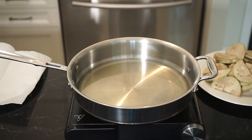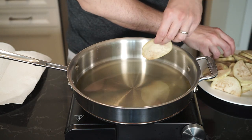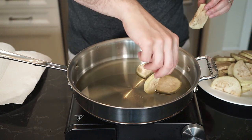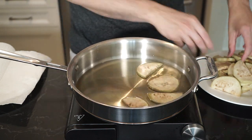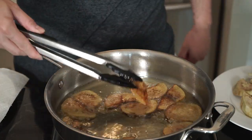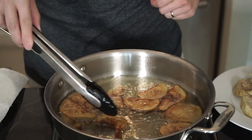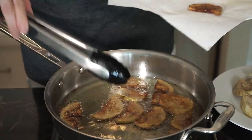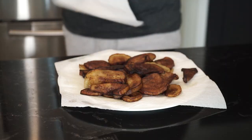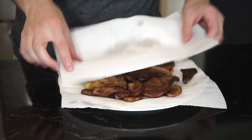Now let's fry up the eggplant. In a large pan on medium-high heat, add enough extra virgin olive oil to cover half the eggplant when placed in the pan — we are essentially shallow frying these. Place the pieces of eggplant away from you when the oil is hot and fry until golden brown, flipping often. Timing will depend on how thick you cut them, so just keep an eye on them. Once done, remove to a plate lined with paper towel to soak up any excess oil, and dab on top with more paper towel as well.